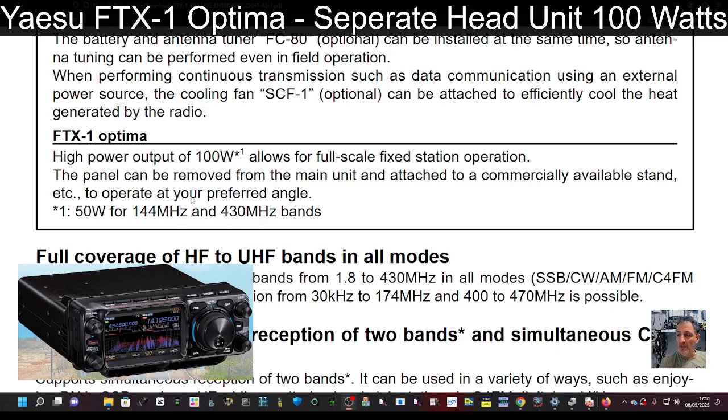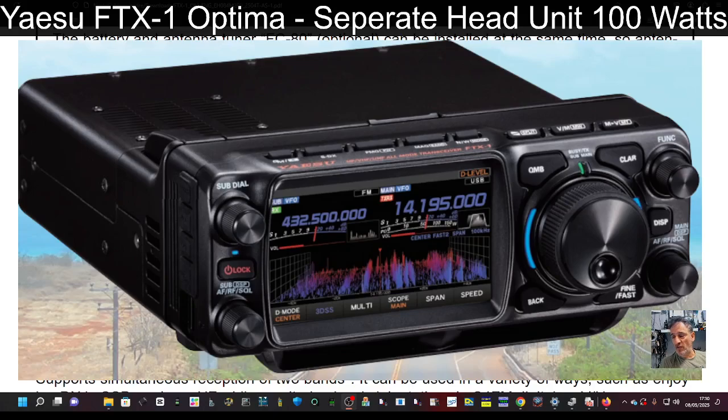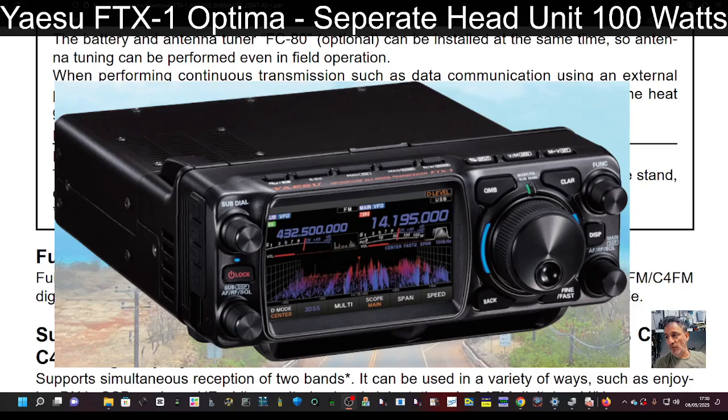They're banking on people making stands to hold the unit — whether it's the front end or the back end. I am really impressed with what they've done with the back end because it actually looks like an ordinary radio, not an add-on.